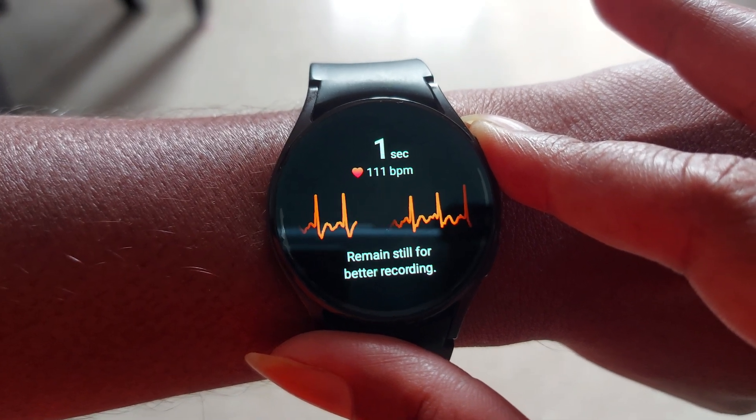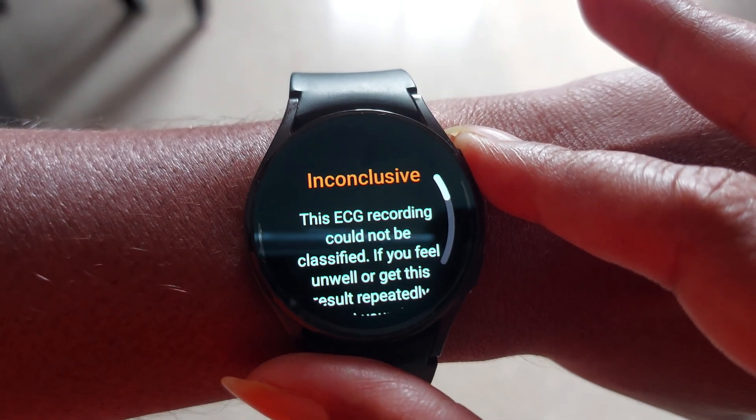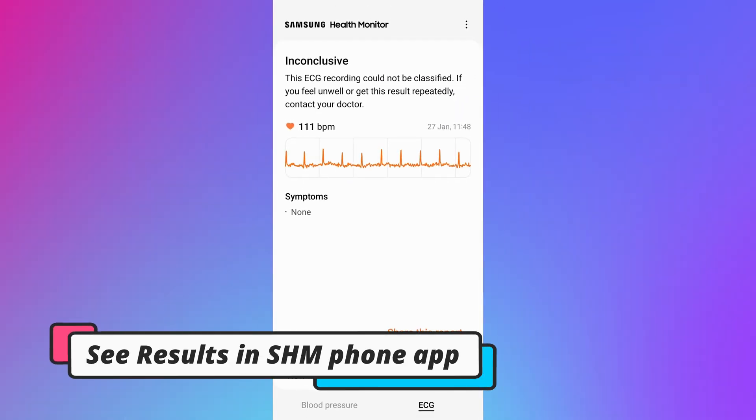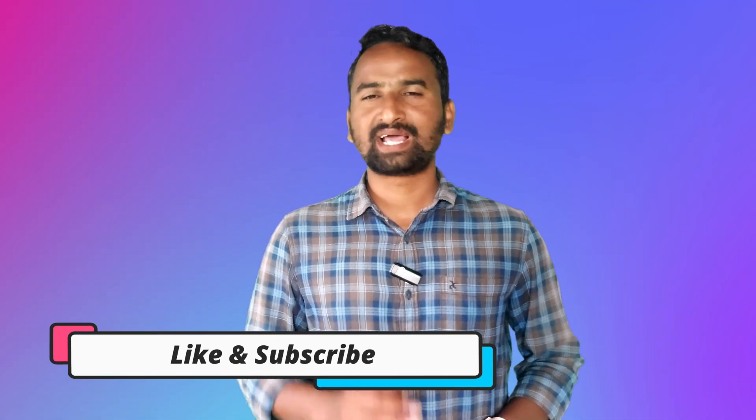Note that based on these results, do not change your medication or take any medicine — consult your doctor first. You can see the results on screen. For your SHM history, open the SHM app on your smartphone and go to the History section to see all your history. Thanks for watching — if you liked the content, please hit the like button and subscribe to the channel.